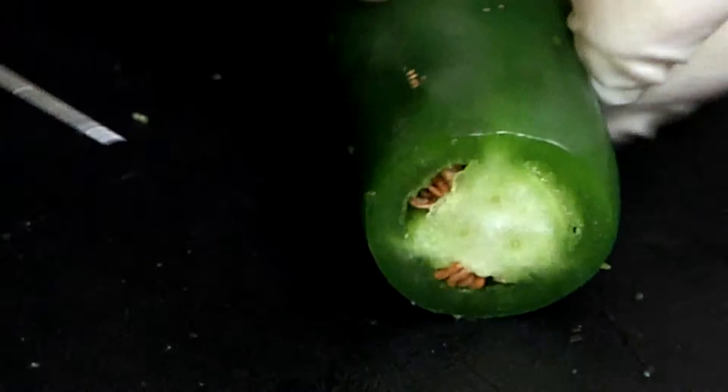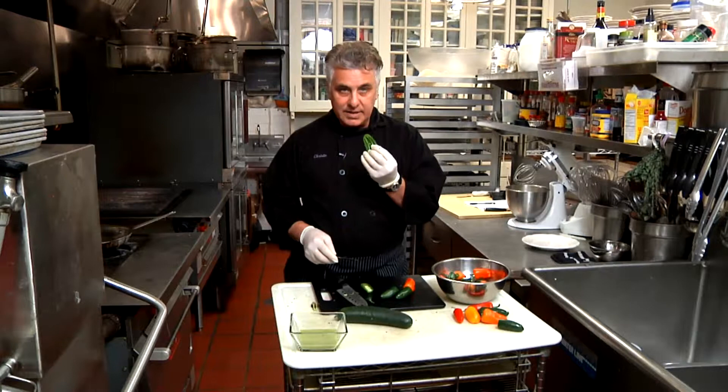Hi, I'm Chef Cristo Gonzalez, and I'm going to show you how to cut jalapeños for a jalapeño cucumber salad. You're going to cut the top off, you're going to cut it in half, you're going to cut out the heat, which is this pith and the seeds in the center. This time we're going to be leaving a little bit of the extra white because we want this to be spicy.